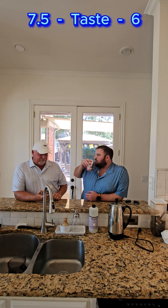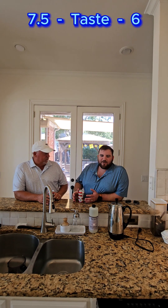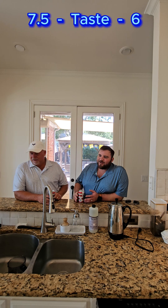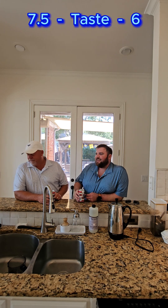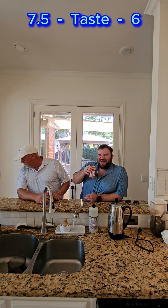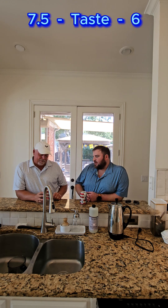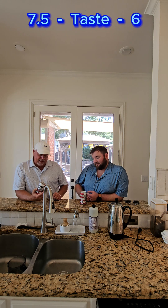I can sit down and drink this. It won't be the last time I drink this. What do you give it on refreshing?